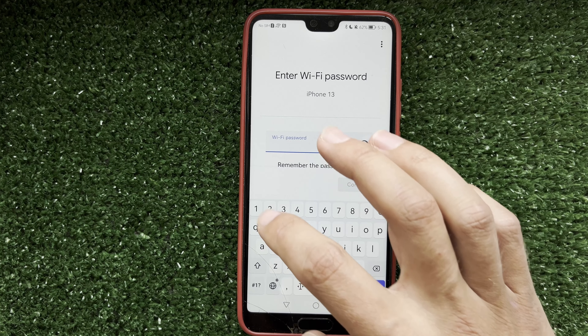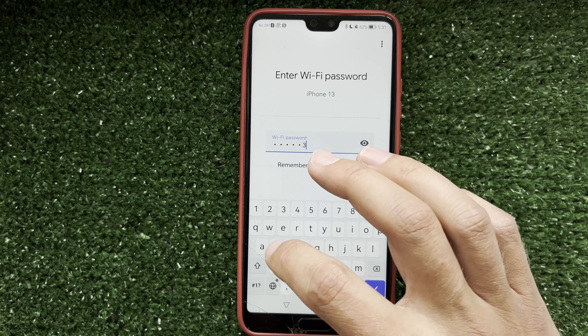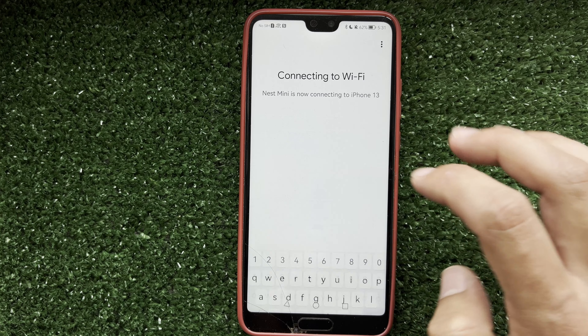Choose your room, then choose your Wi-Fi network.